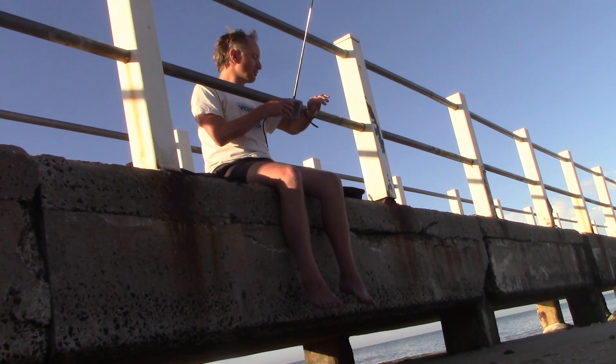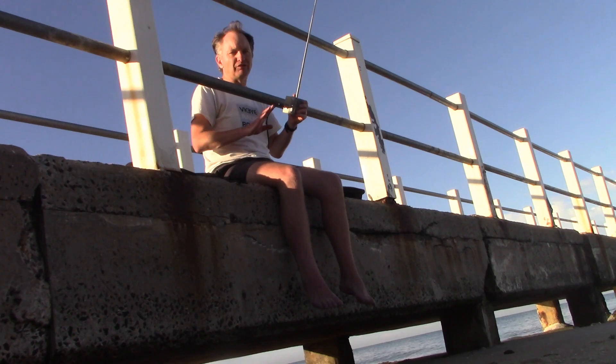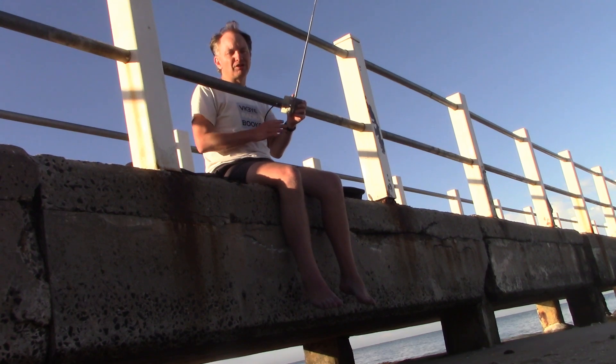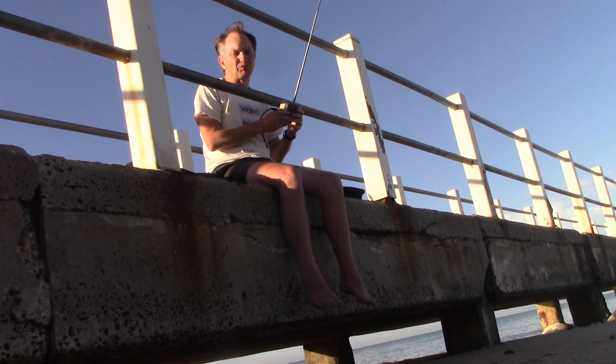It's pretty early in the morning, about 20 to 8, and it's going to be about 41 degrees, so I thought I'd get my radio stuff done early. Hopefully there'll be propagation on bands like 30 meters, possibly across to Europe, maybe 20 meters long path to the USA in that direction.